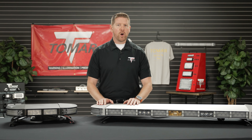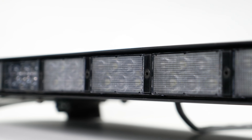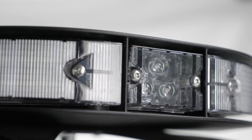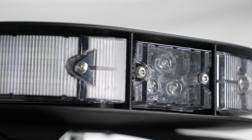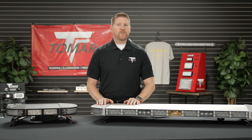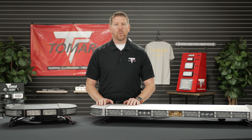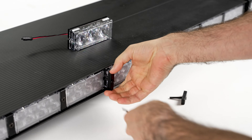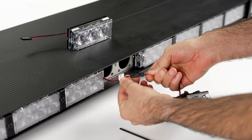The modules, combined with the robust metal housing, set the 970 light bars apart. The aluminum frame accepts IP69K Plus rated optical modules via a set of hex screws and a waterproof connector. While this is ideal for construction, this makes future servicing of the 970 series a breeze.